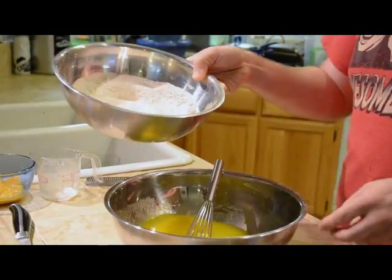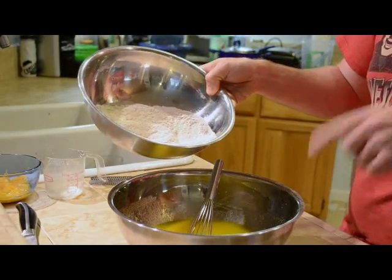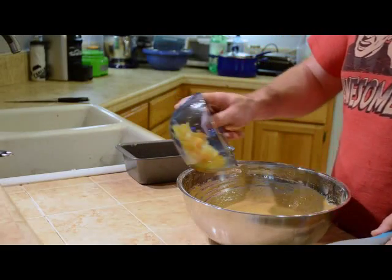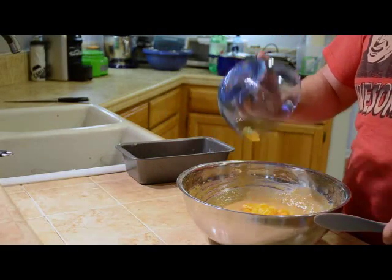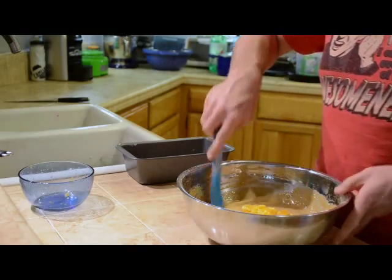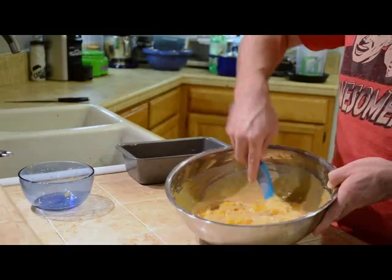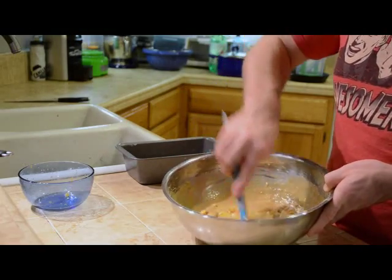Now we are going to fold that whole dry mixture about half at a time into our wet ingredients. Last step is to pour the orange segments we prepared earlier into our batter and just fold them in. Don't want to mix too much at this point or else you could make your cake batter too stiff.